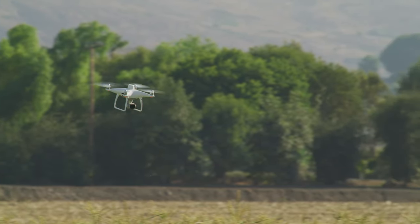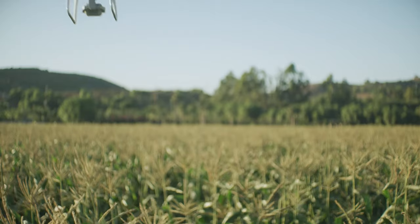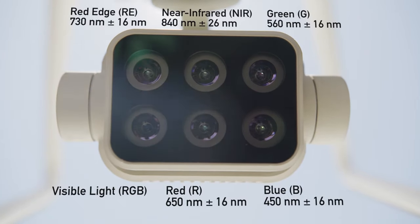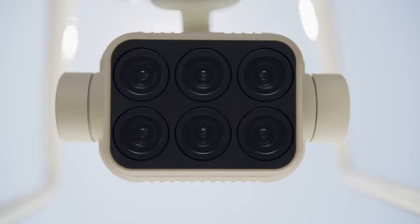The P4 Multispectral retains the same powerful performance as DJI's other drones, integrating a multispectral imaging system that lets you see more than just visible light.